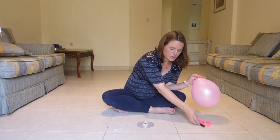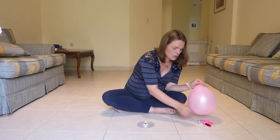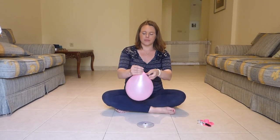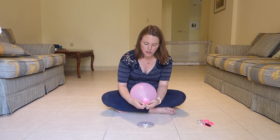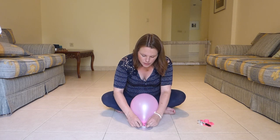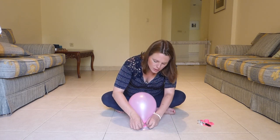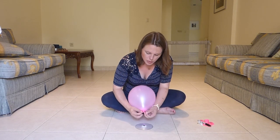So what we can do is just twist the balloon and then carefully spread it out and put it over the top of the bottle cap.